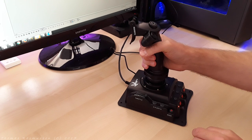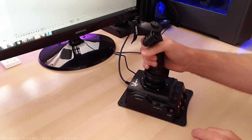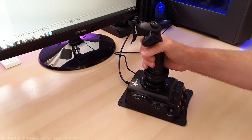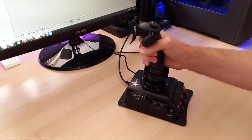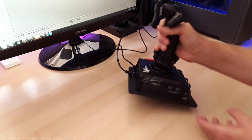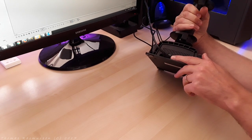The joystick has a twist grip which makes up for the rudder, which is neat if you don't have a pair of rudder pedals. All in all, a very neat joystick that feels very, very good. If you have the MK4 rudder pedals, you can connect them to the joystick here on the back with the cable that came with the rudder pedals.